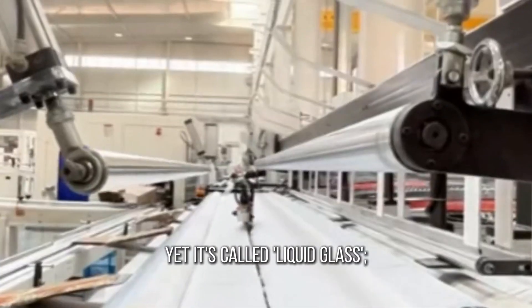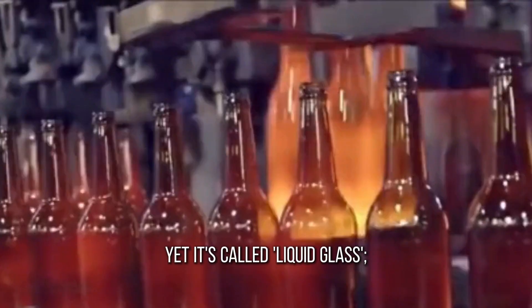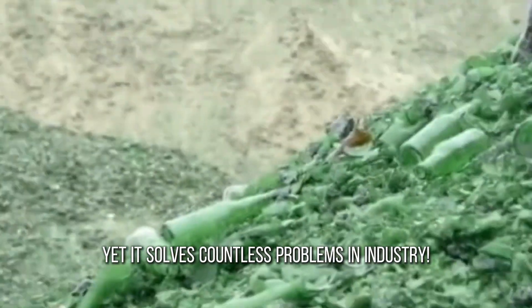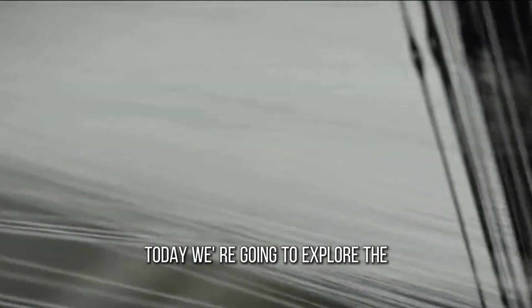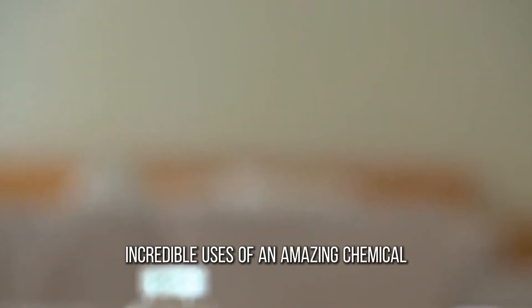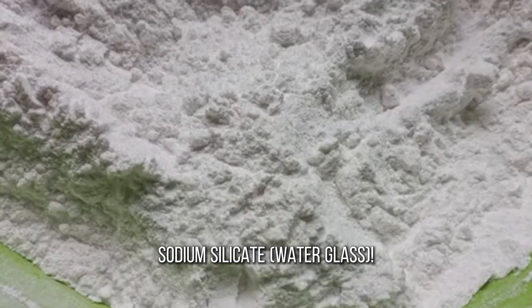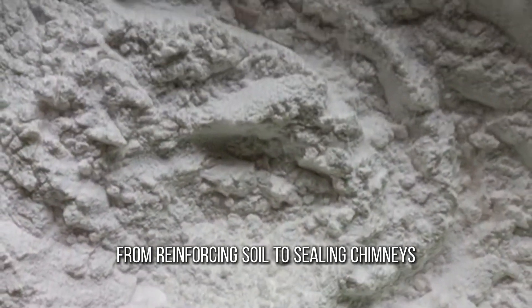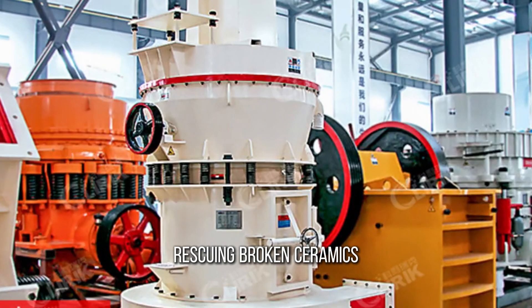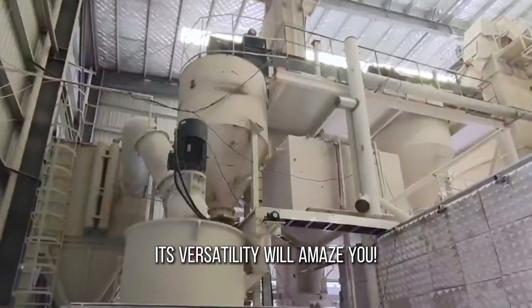It looks like water, yet it's called liquid glass. It's inexpensive, yet it solves countless problems in industry. Today, we're going to explore the incredible uses of sodium silicate water glass — from reinforcing soil to sealing chimneys, from gluing cardboard to rescuing broken ceramics. Its versatility will amaze you.